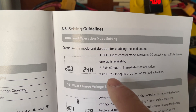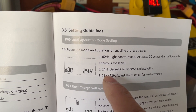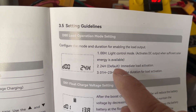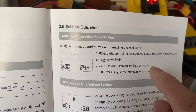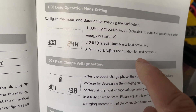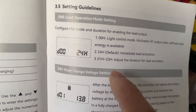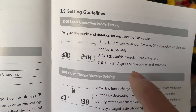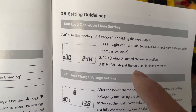The second setting is 24H — immediate load activation. That means you turn on this setting if you want to turn on the load regardless of the lighting condition. The third one is adjusted duration for load activation — that means how many hours you want to set for your load to go on, from one hour to 23 hours, if you want it to go on only five or six hours to save energy.